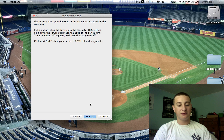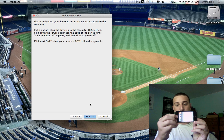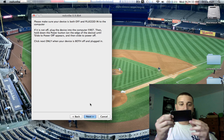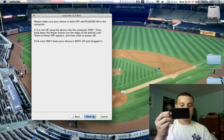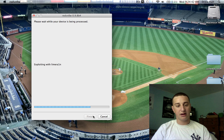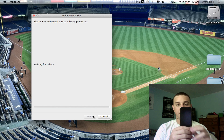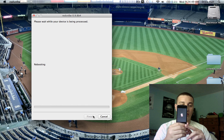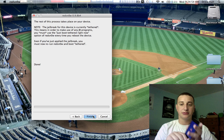You have to put your device into DFU mode again — counting down 1 through 10 twice. And there you go, it's waiting for your iPod Touch. Flash. There you go. There's a little pineapple showing you that it's just booting tethered. Pretty simple. Finish.